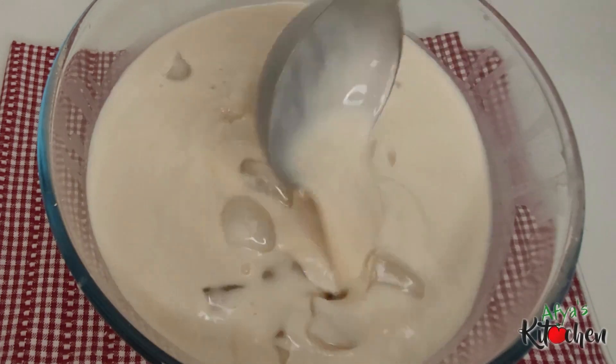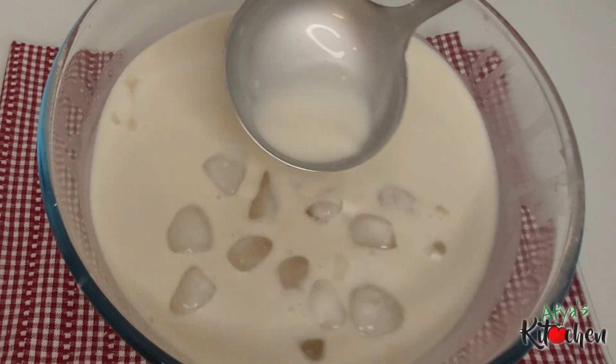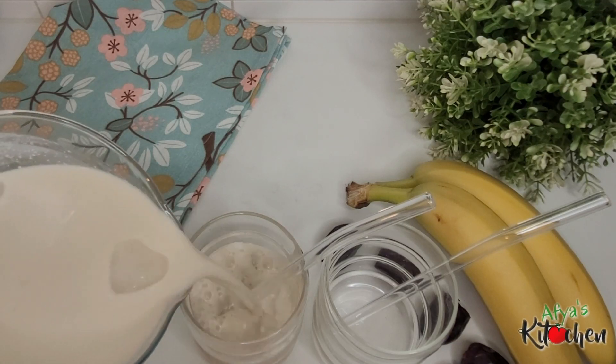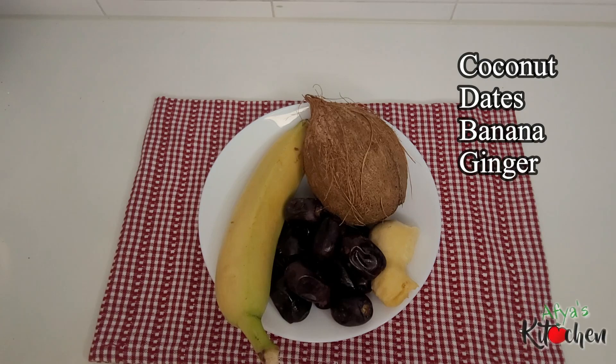Some say it's an aphrodisiac, some say it's a tiger nut drink. My honest review on this was that it's nice and delicious when it's fresh and can only last just about two days in the fridge, otherwise it's going to go sour.